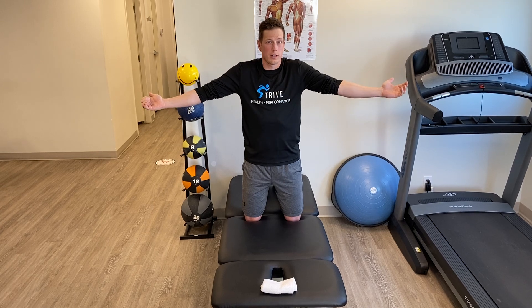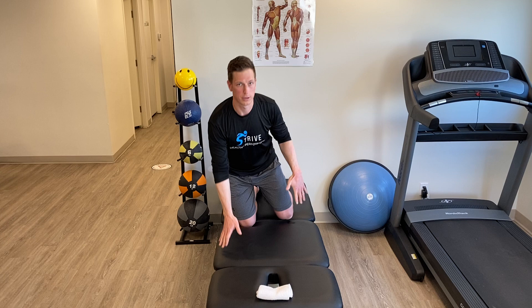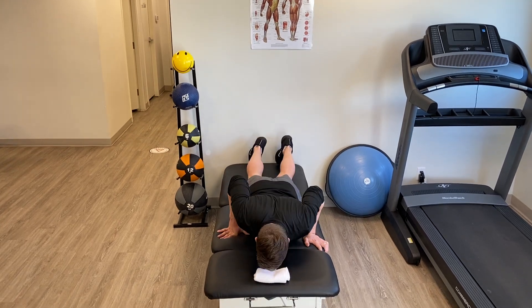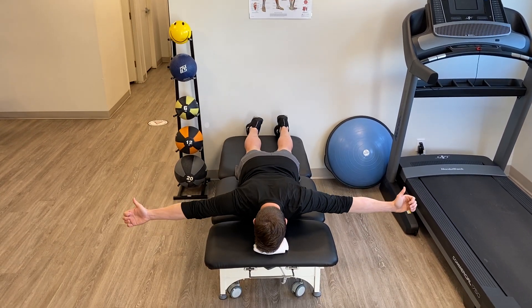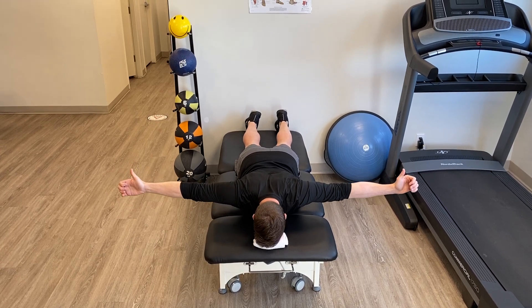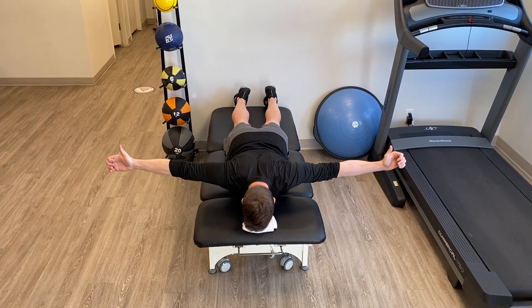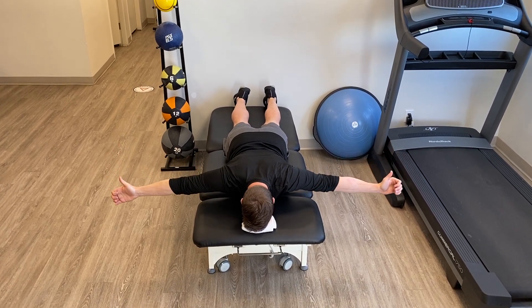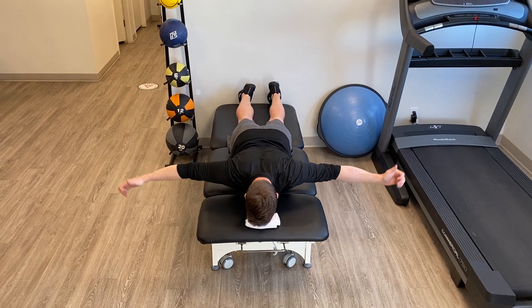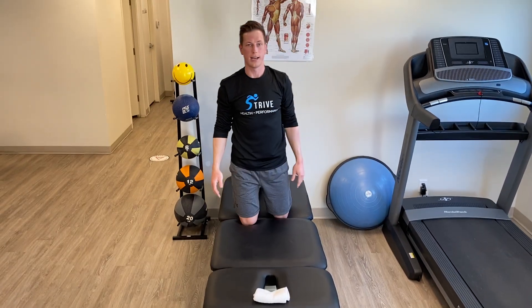Don't let your shoulders go towards your ears and no need to splay all the way back. So this is what it would look like. I would do it ten times and you're going to do three sets.